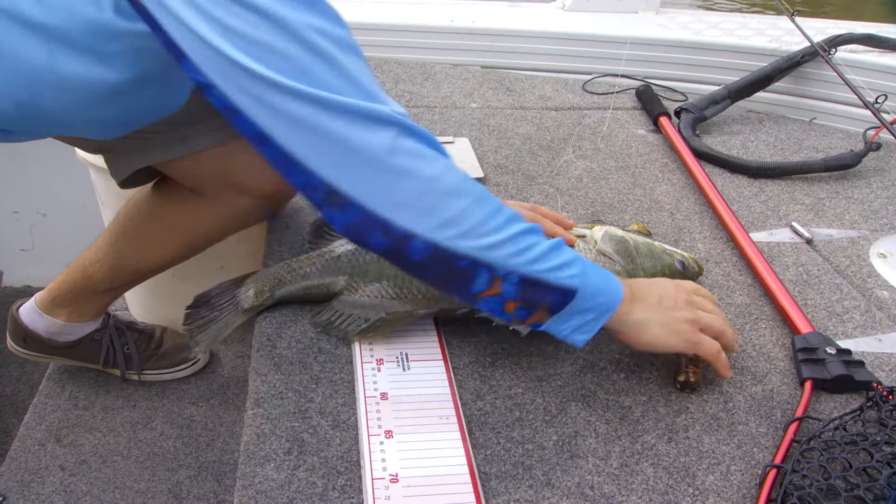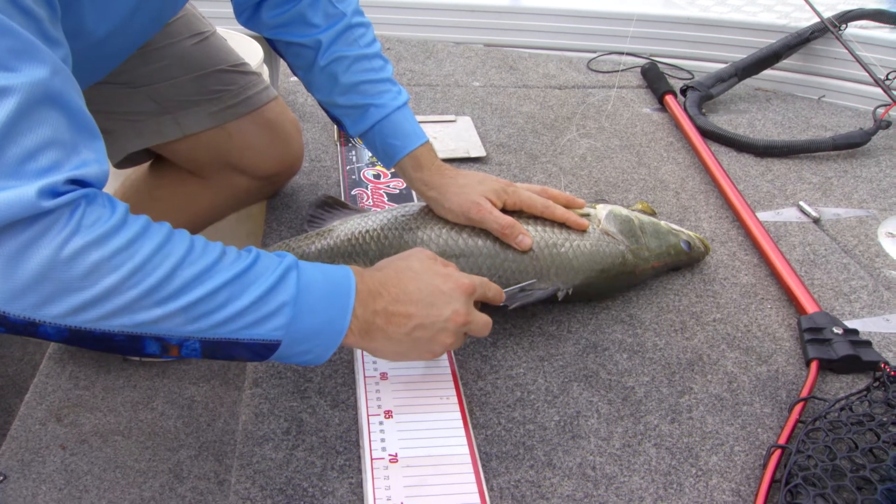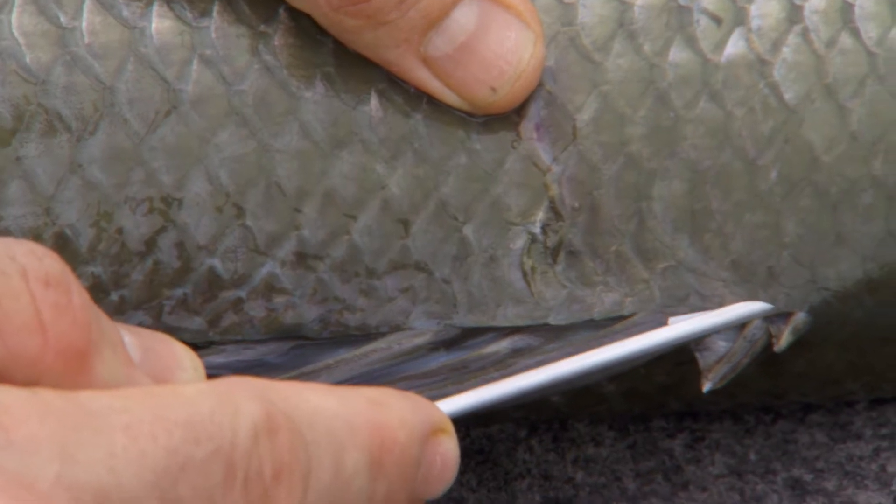Once you have the tag ready, hold your fish securely and insert the tagging applicator at a 45 degree angle. You need to locate and remove a scale that is approximately two and a half centimetres below the main fin spine.